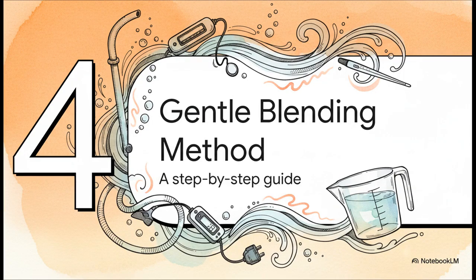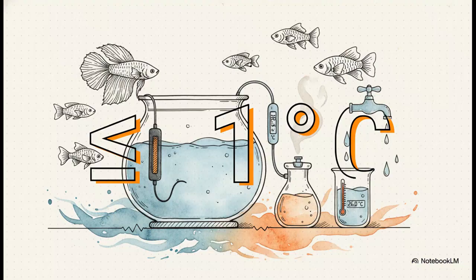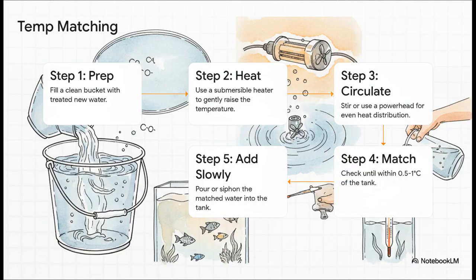Now let's walk through the actual gentle blending method — the core technique that's going to make every single water change safe and worry-free. Burn this number into your brain: one degree Celsius. That's your golden rule. If the difference between your tank and your new water is one degree or less, you're good to add it slowly. Any more than that, and you absolutely have to use this method to match them up first. Fill your bucket and treat the water for chlorine — that's always step one. Then drop in your submersible heater, with a little pump or occasional stirring to spread the heat evenly. Keep checking with your thermometer until you're within that magic one-degree window. Then, and only then, slowly add it to the tank.